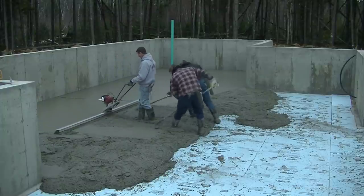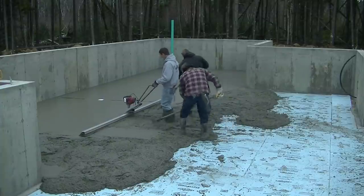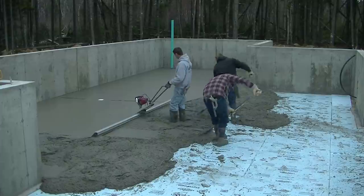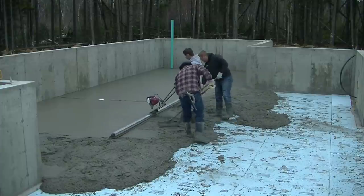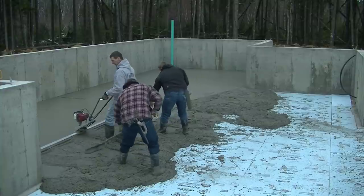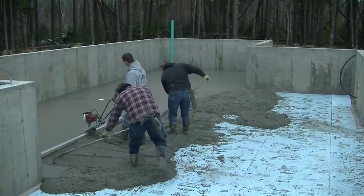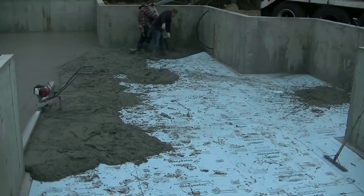It's basically a slab for some storage down here. If somebody wants to get down here on a creeper and do some work on the utilities or the wiring, they can do that. Roll around on it pretty smooth. We just needed to get it down and fairly flat, with a little bit of slope to those drains in those areas.